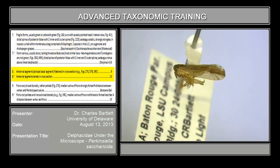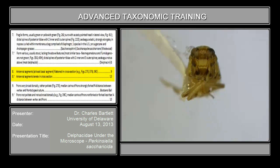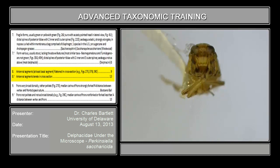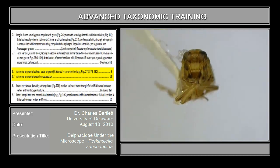Good. So let's look at couplet eight. The easiest way to evaluate couplet eight is to look at it in frontal view so we can see the antennae. Couplet eight reads: antennal segments, at least the basal first segment, flattened in cross-section, or antennal segments turrite, which means rounded in cross-section. Looking at the antennae, you will discover fairly quickly that these antennal segments are flattened — you can see it reasonably well, particularly on the right-hand side. So antennal segments flattened; we go on to couplet nine.